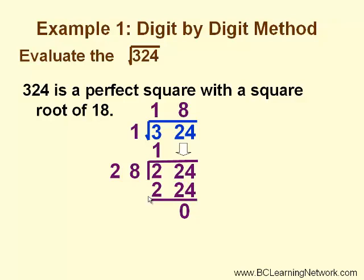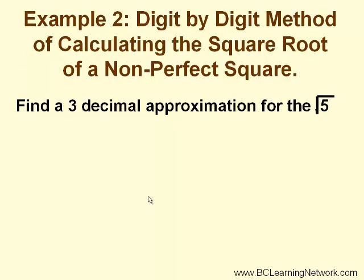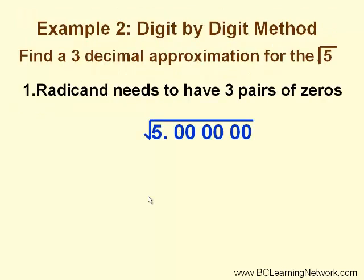Do you remember how to check this answer? In our second example, we'll use this method to calculate the square root of a non-perfect square. We will find a 3-decimal approximation for the square root of 5. First, we will need to set our radicand up to have pairs of digits — in this case, we need to have three pairs of zeros after the decimal. Each pair of zeros in the square root sign will represent one digit in our answer.